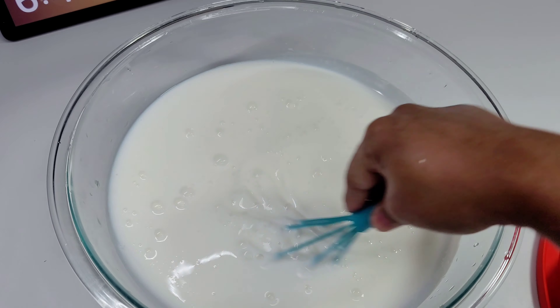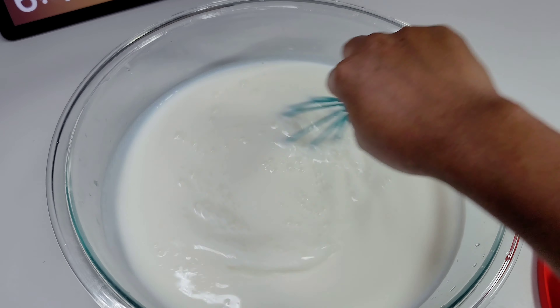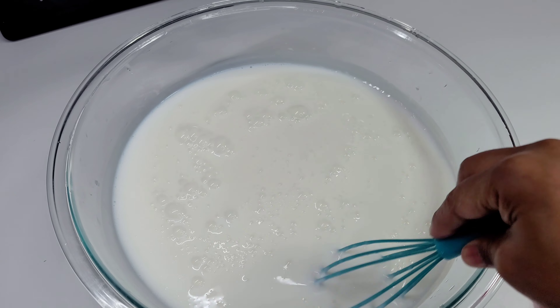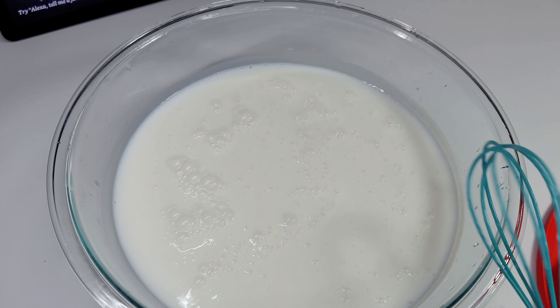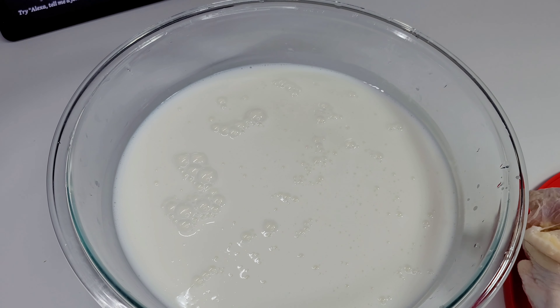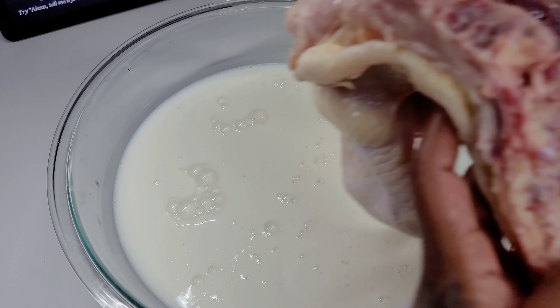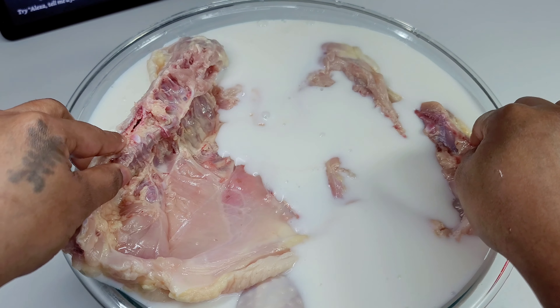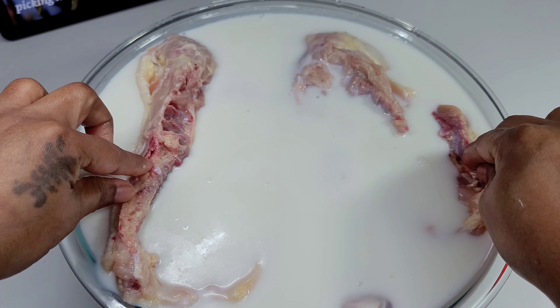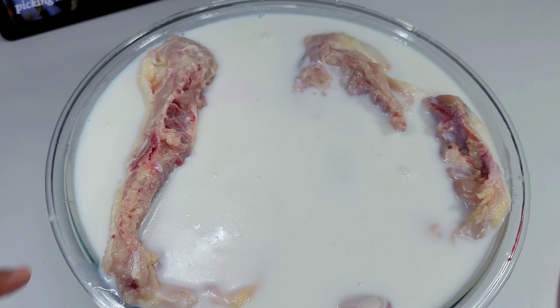Then we'll add our chicken inside of the buttermilk. I did add a little too much buttermilk here which I had to pour some off, but when you're making yours, add enough buttermilk for the chicken to be submerged inside of it, but not too much to where it's overflowing. Once everything is submerged in the milk, we'll cover this and place it in the refrigerator overnight.